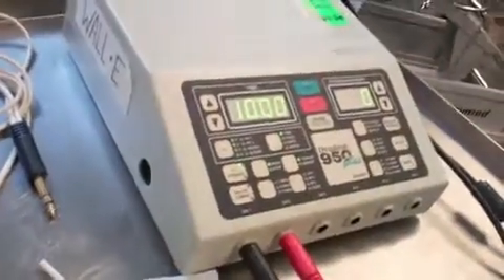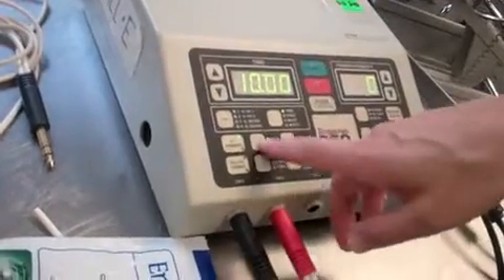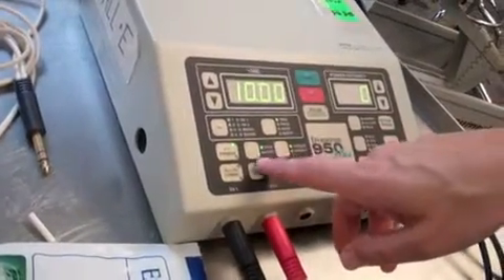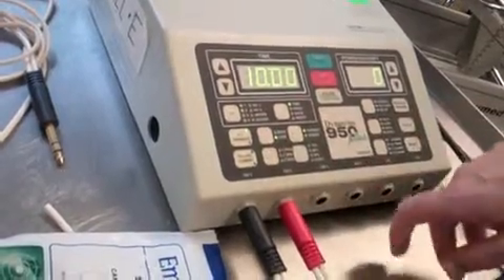On our machine, we push IFC. There's an automatic setup that comes up — we get an automatic ten minutes. This button right here tells us our frequency. It will automatically go to high, which we need a high frequency for sensory.